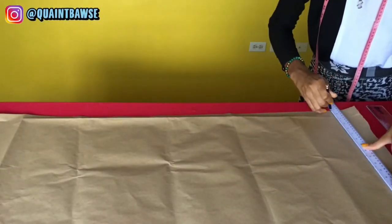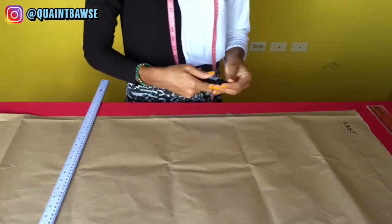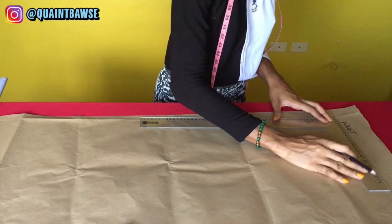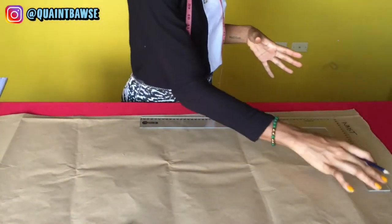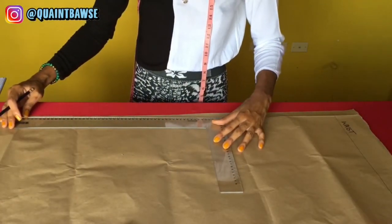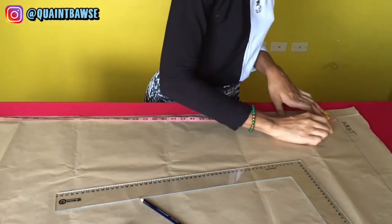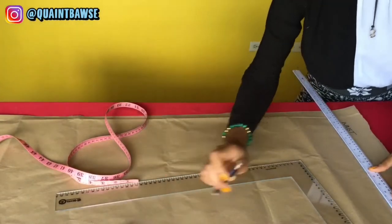Draw a straight line to represent your waist. Use your L square to line up with that waistline and draw another line perpendicular to it, creating a right angle so your pattern stays straight. Extend this line down to the length of your pants. We're going to let the top area — about one inch wide — be the waistband, using a one inch elastic that folds back onto itself.